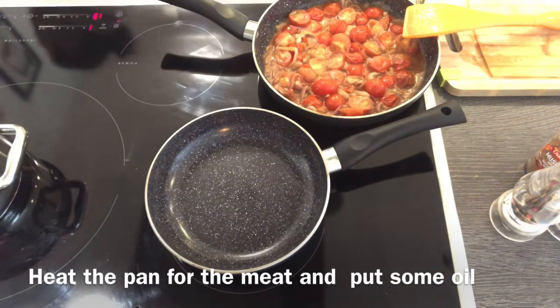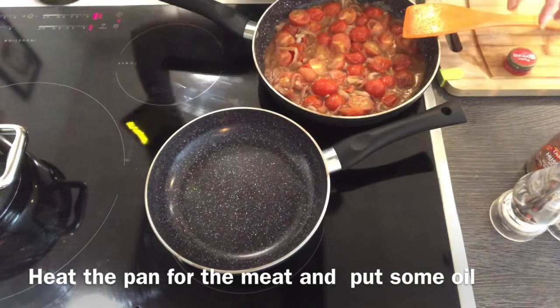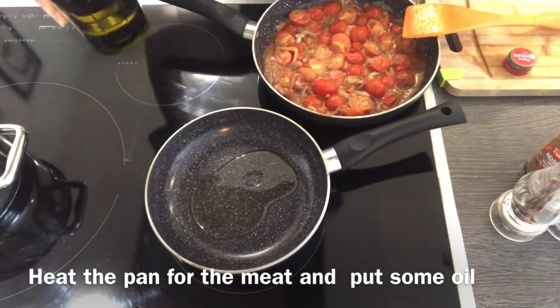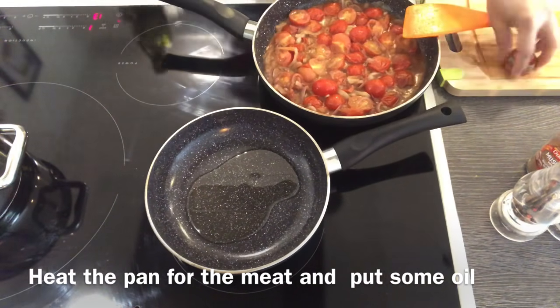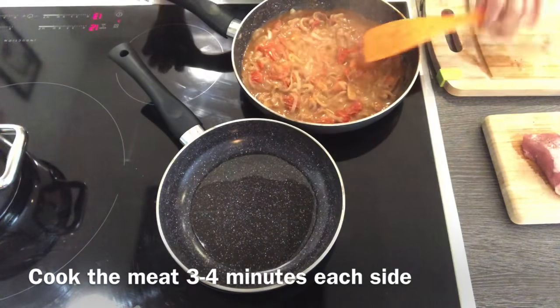Heat the pan for our meat. Our meat is so tender, so we only have to cook it for three to four minutes each side, not more — or else you will overcook it.